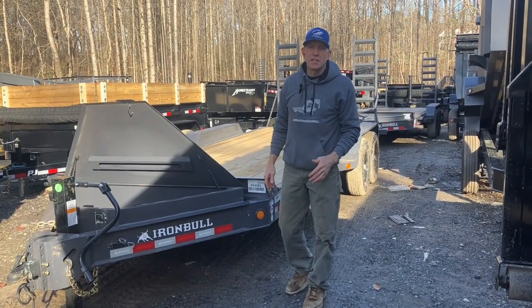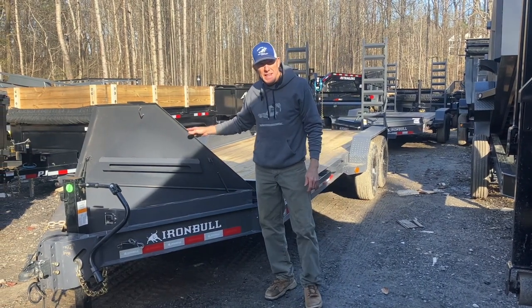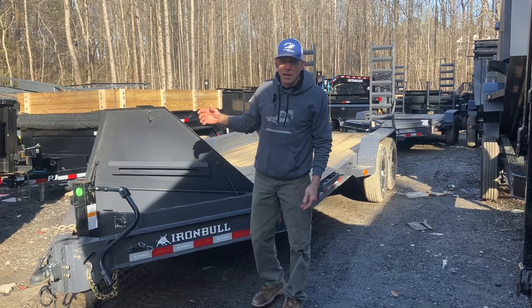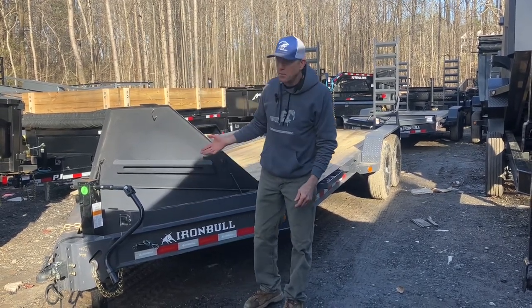Chris with Chipper LLC Trails and Equipment here in front of an Iron Bull EWB equipment trailer. In the Iron Bull lineup, the W designation tells you it's an I-beam frame, and B is for bump or pull.